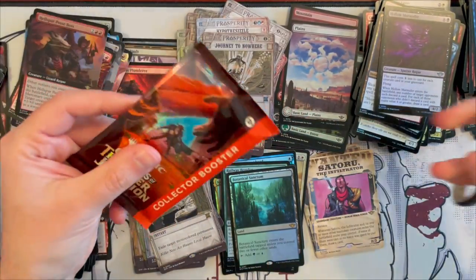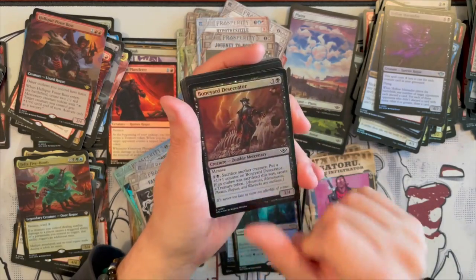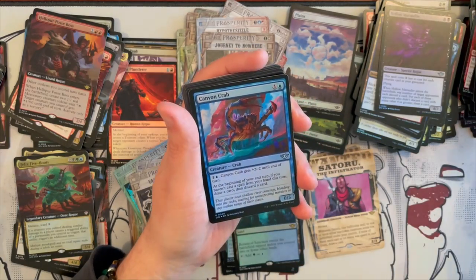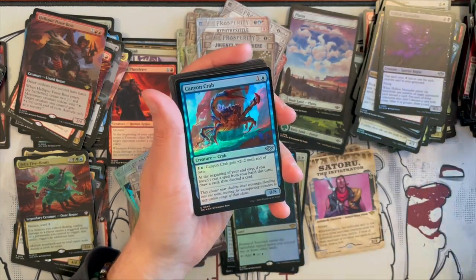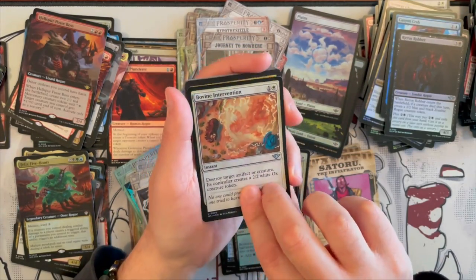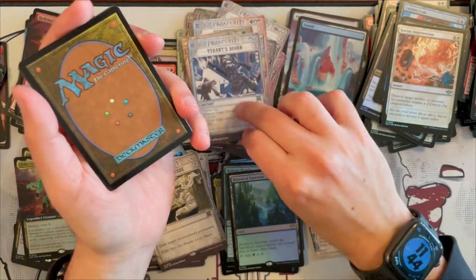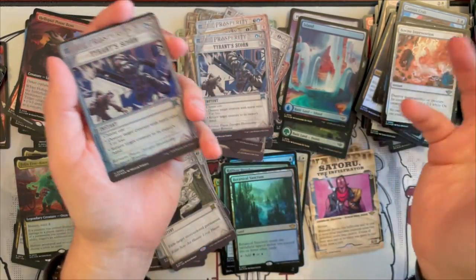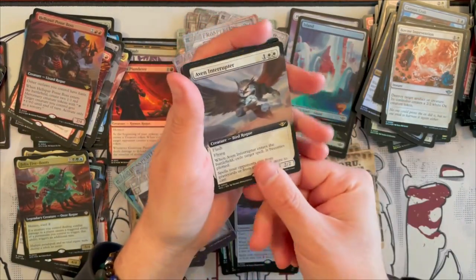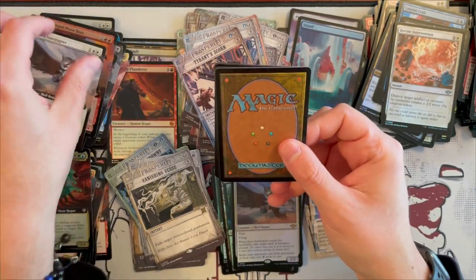All right, last pack! Here we go — let's see if we get lucky here. Razzle Dazzler, Boneyard Desecrator, Outlaw Medic, Canyon Crab, and a Trick Shot — it kind of got stuck at the back. Rictus Robber, Bullvine Intervention — the puns are real. And then a beautiful Island, and Tyrant Scorn. Another Tyrant Scorn — wow, the duplication is really strong in this one. And then a Naven Interrupter yet again — that's the third one. I will say again, the duplication in this product is freaking annoying.